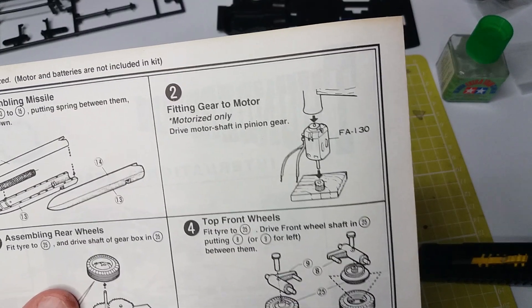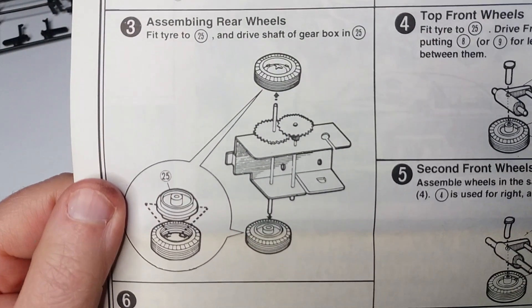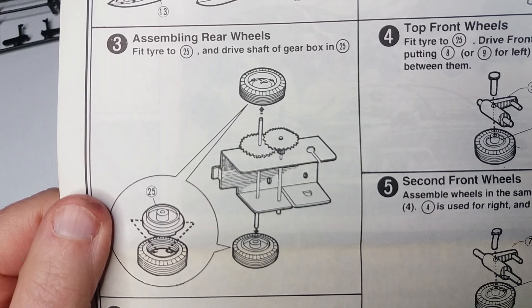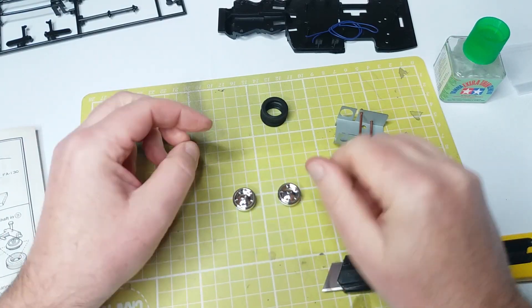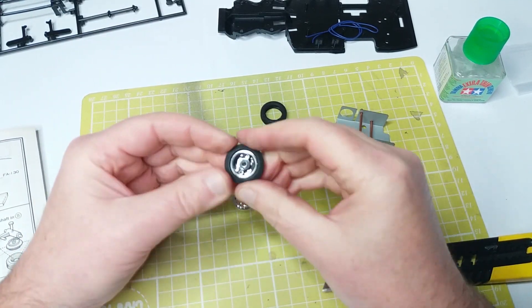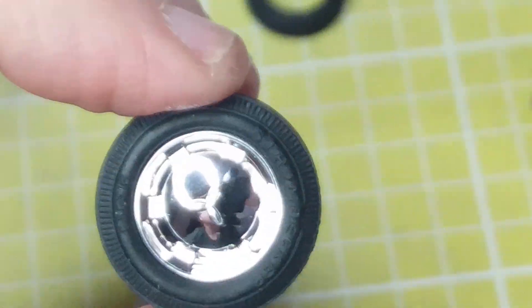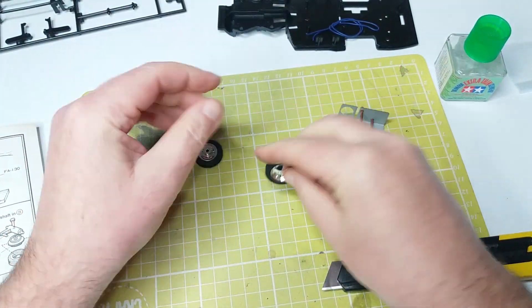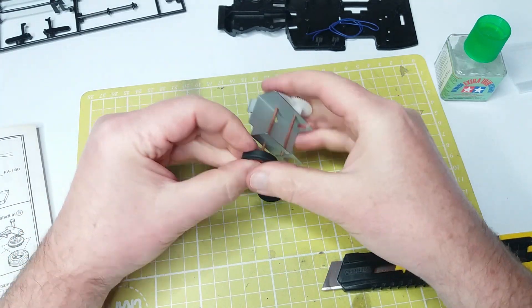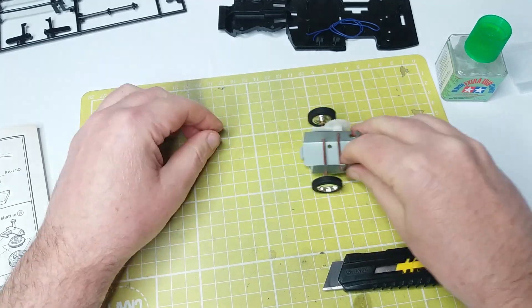There's obviously a step for putting the gear on the motor if you have one — the gear comes with the kit. On the gearbox, we're going to cut two chrome wheels off the sprues and put the tyres on them. The tyres are very nice and soft and pliable, and go on the rims really easily, so there's no need to put them in hot water. They've got quite a bit of grip, so your motorised vehicle would be able to get some good traction.